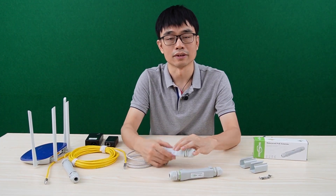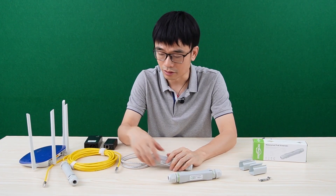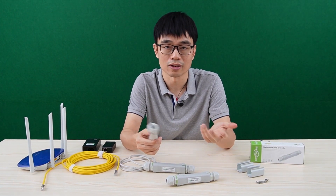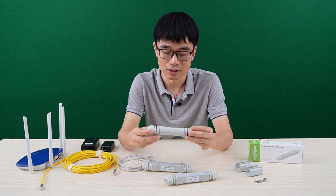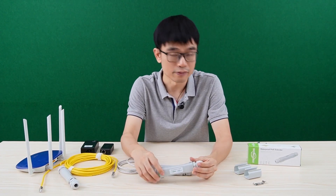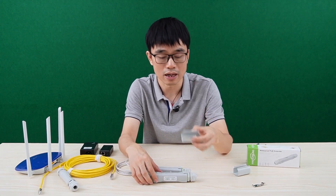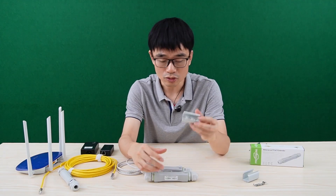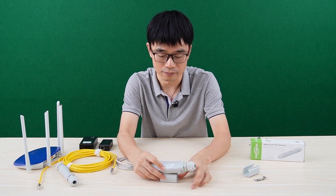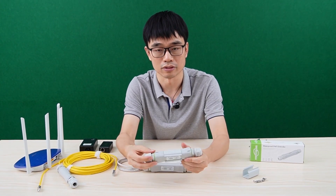The second improvement is about the mounting options. For the old version, there's not much mounting option — you just need to use two cables to hold the PoE extender. But for the new version, the first option is the wall mount. We can mount this bracket to the wall and place the unit inside.